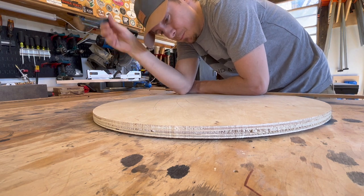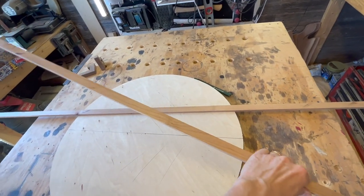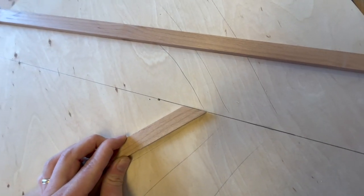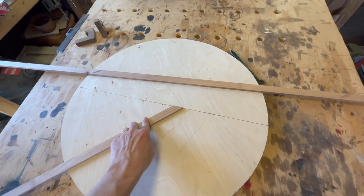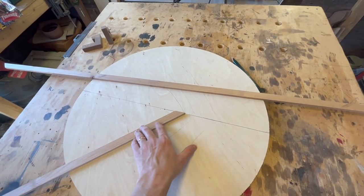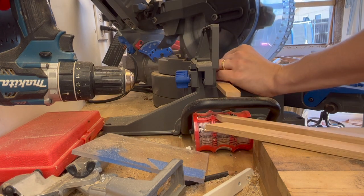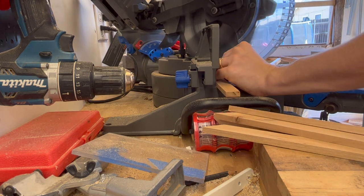Now that we've got the strips cut for the pattern and the circle cut, because I like 45 degrees and it makes life easier, especially on the miter saw chopping that angle — we'll cut everything at 45, cut off the excess, use the excess for extra strips, and lay them down.